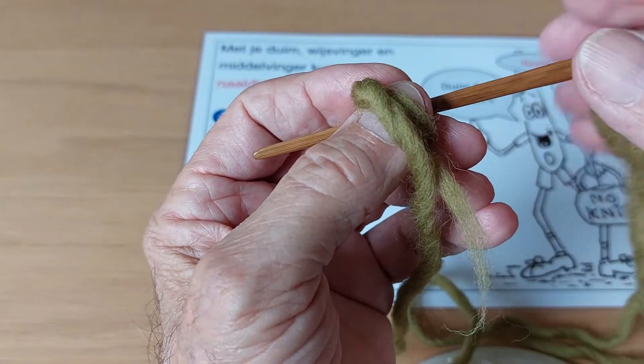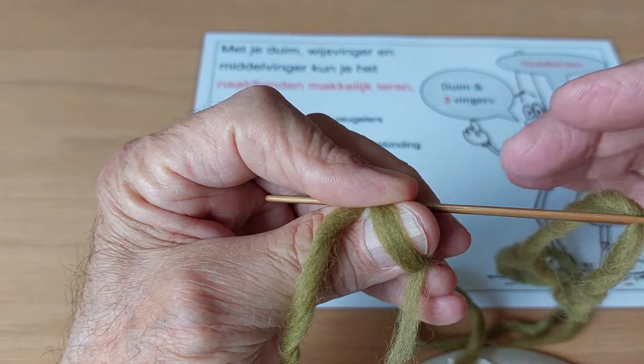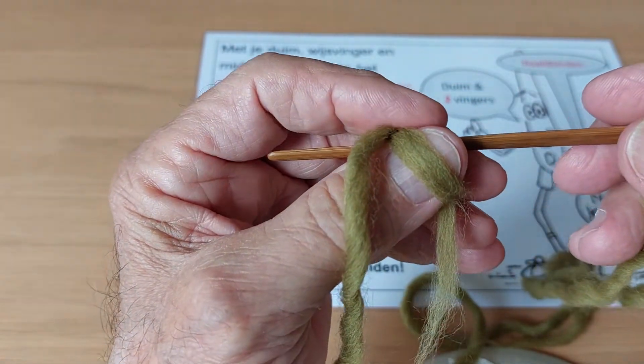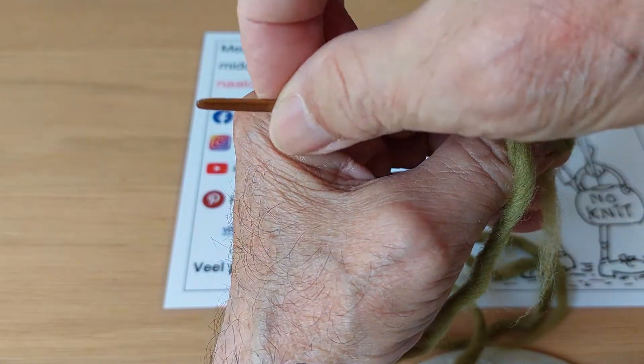So we hold this very loose — not pinching like this way, because it is going to hurt. Just relax. And then we push the needle and it goes very smooth.